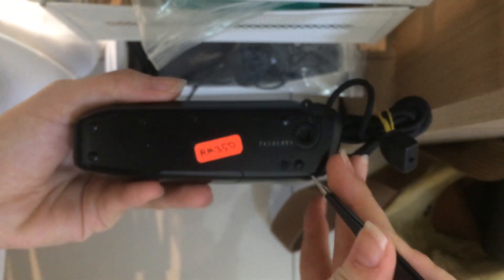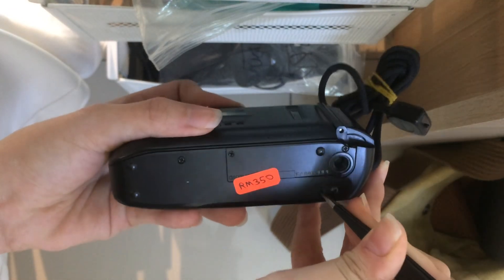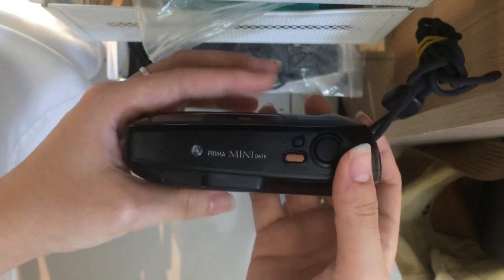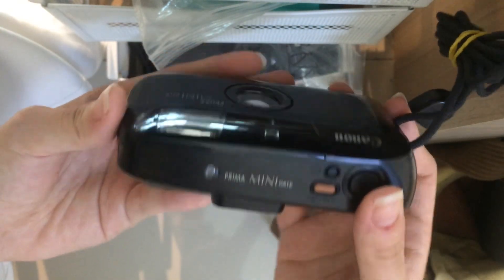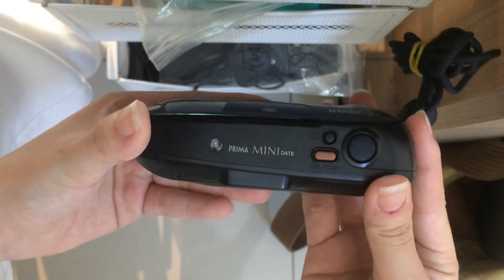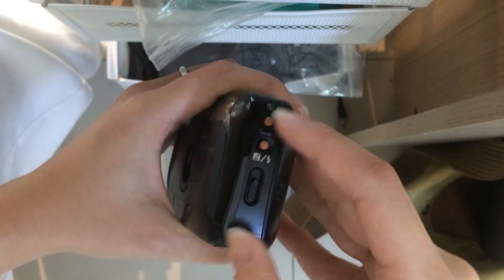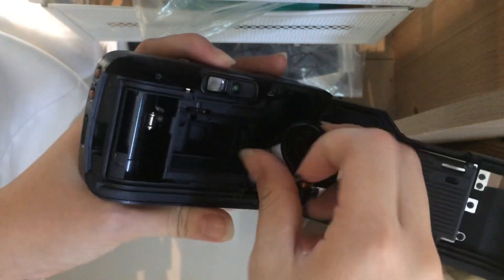If you want to force rewind the film roll, the rewind button is here — you can just pop it. This button is only for force rewind. After you finish the film, the camera will auto rewind the film for you. So if we go back to S, just take out the film.